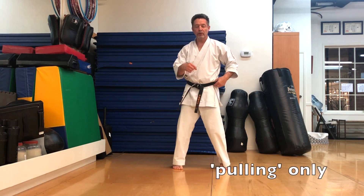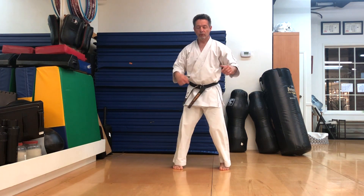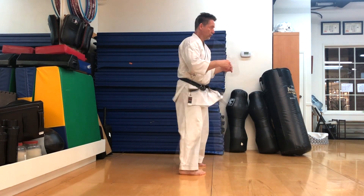So next is, instead of pushing, I'm going to imagine pulling. So I take the hip and I pull. So before I was pushing and now I'm of course trying to pull. So the front hip, pull.